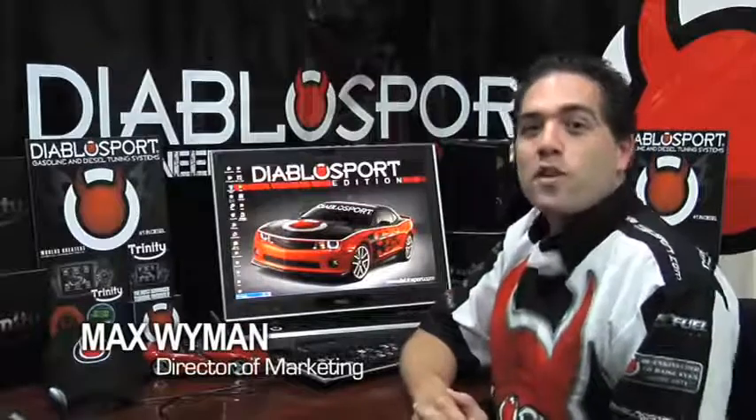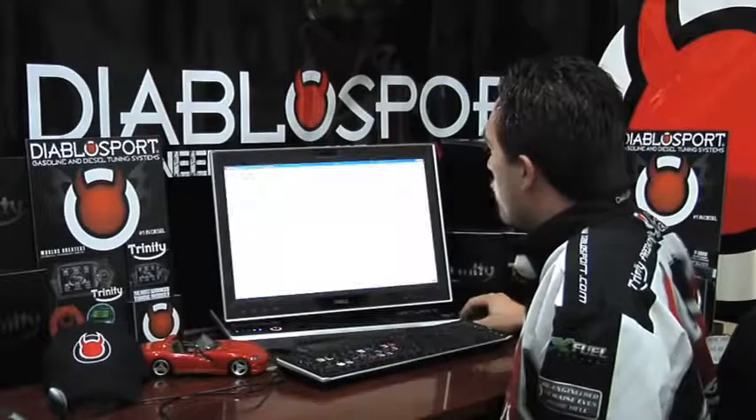Hi, I'm Max, and today we're going to show you how to update your DiabloSport Trinity. The first step is to open up DiabloSport's homepage, which is www.diablosport.com. Let's go ahead and get that page open.